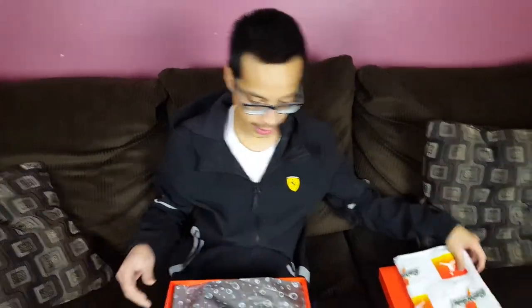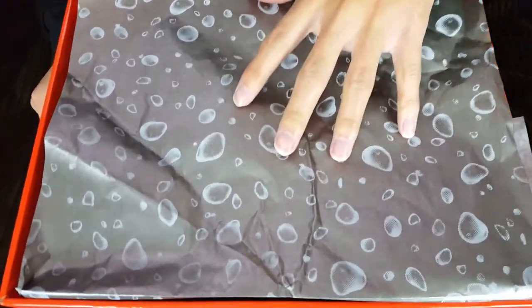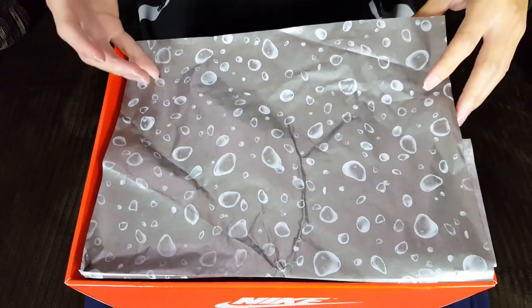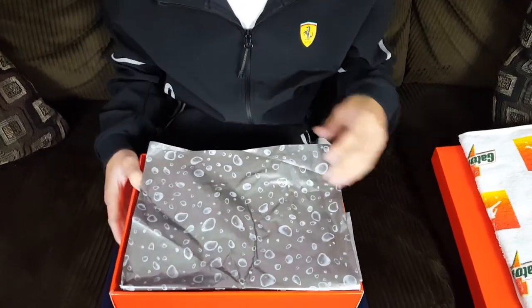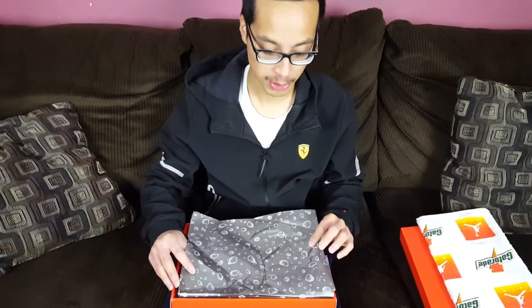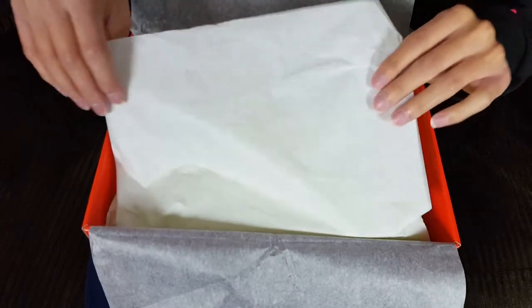Here is the paper from the outermost wrapping of the shoes. This actually replicates Gatorade bottle condensation — that's what it's meant to mimic. A lot of people said it was meant to mimic sweat, but I think it's just condensation from the bottle. The background is a silver metallic gray colorway with those water droplets, and as you pull it back you see the regular Jordan 1 paper wrap underneath.